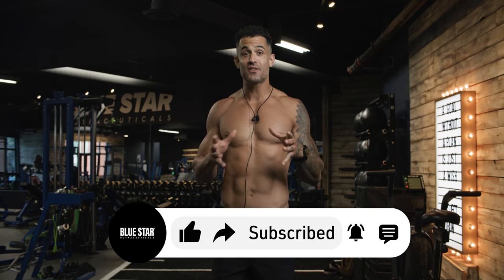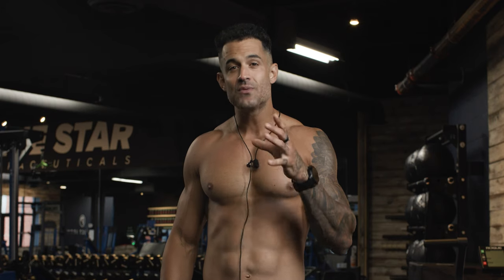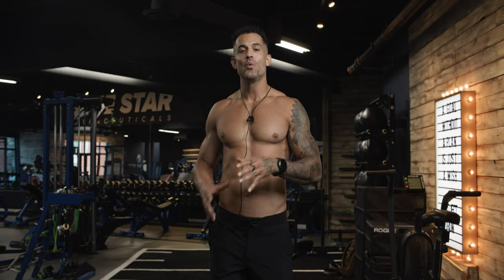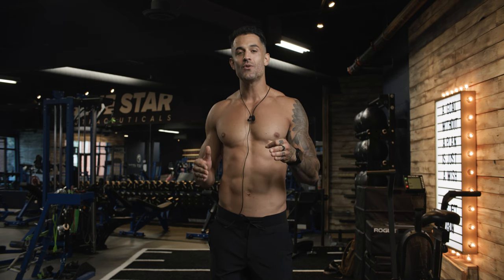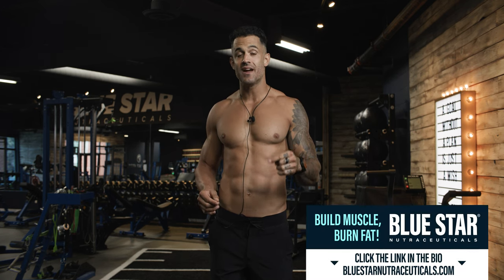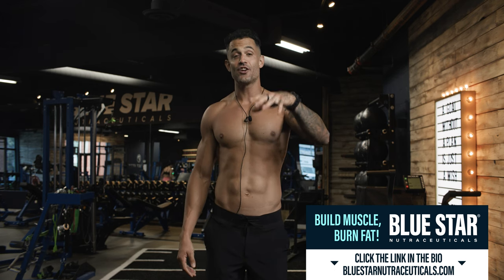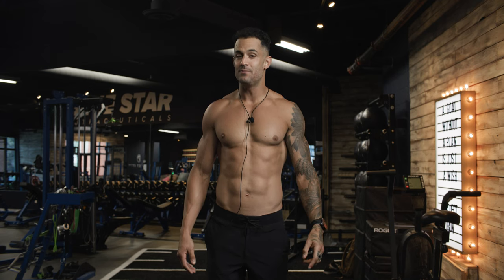Be sure to share this workout with a friend or anyone who'd love to see it. By subscribing to this channel, you're directly responsible for helping us continue to create even more valuable content, and for that I thank you. Until next time, stay fit, stay strong, and stay tuned. We've got everything you need to build muscle and burn fat right here on our YouTube channel and on our website, bluestarnutraceuticals.com. Hit the links in the description below to check it all out. Until next time — the roots of strength are beneath your dirt, so keep digging. Coach Nez, out.